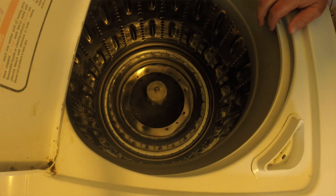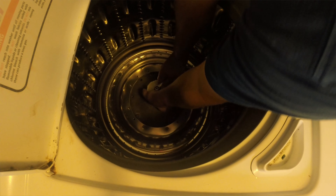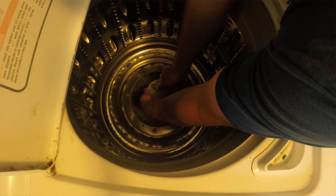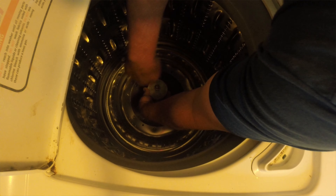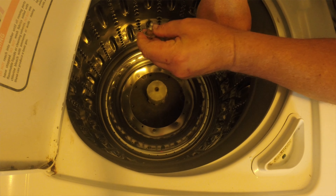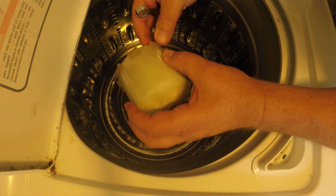We're going to take a wrench — see what size this is — seven-sixteenths. I should have brought a socket up here but I didn't. It's just a standard little shoulder bolt and it's got some signs of wear.